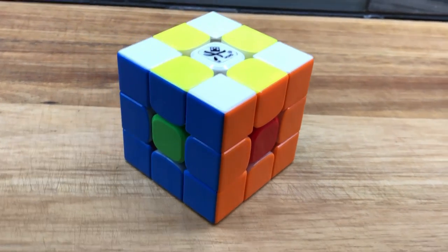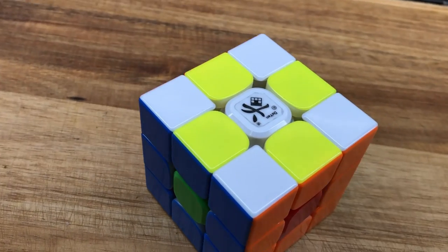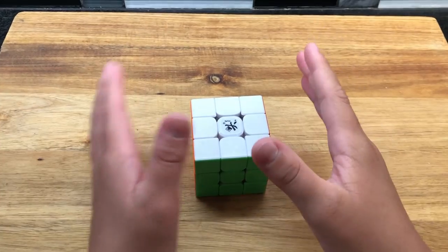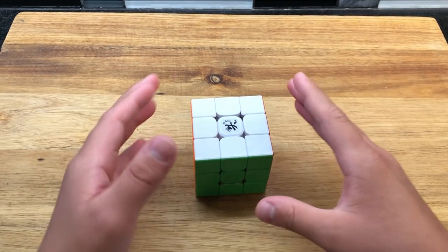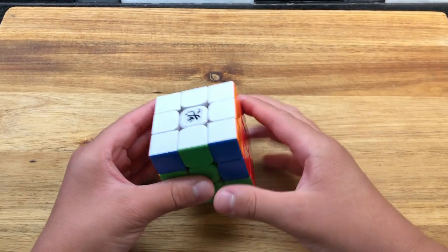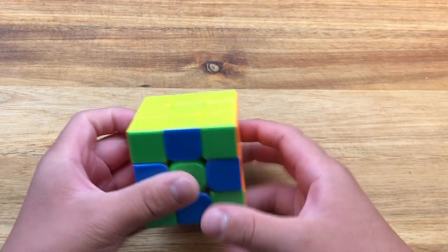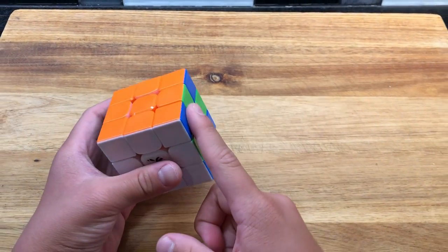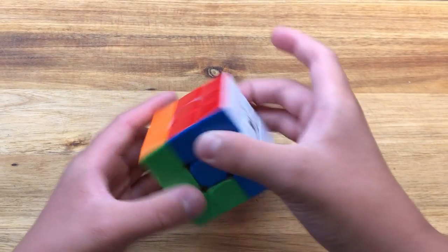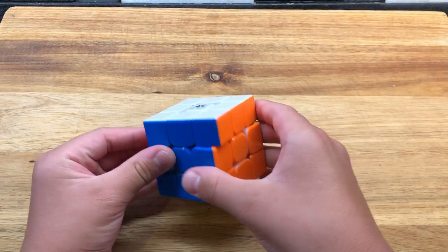For this one, there are two checkers on each side and nothing in the middle — pretty interesting if you just want two checkers. It's pretty simple compared to the last two. You're just going to do the right side two times, the up side two times, then the right side two times again, and the up side two times again. Flip it over and repeat: right side two times, up side two times, right side two times, and then the up side. Now you have a cross on each side — I have the blue and green cross, but you can get red and orange or yellow as well.